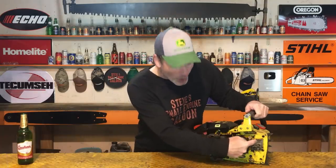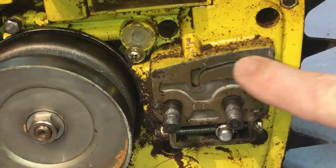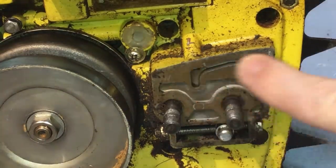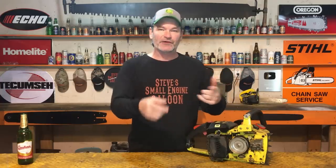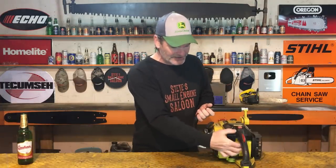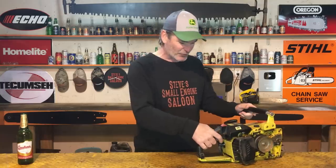But what do you notice? There is no oil coming out of that oil hole. This thing has an automatic oiler on it, so when you're running it, it automatically oils. It also has this thumb pumper on it that you pump up and down — it's a manual oiler. That's for if you need a little extra shot, like cutting some really old dry wood. You just pump that.